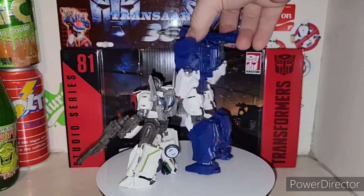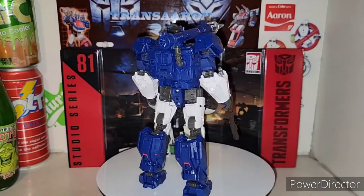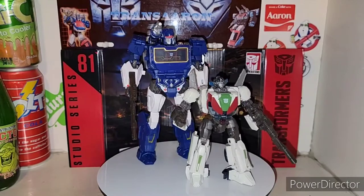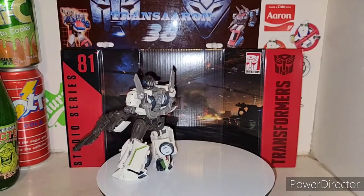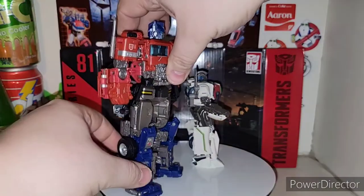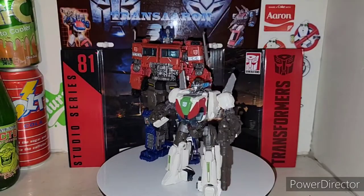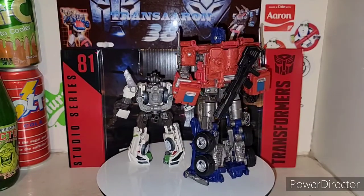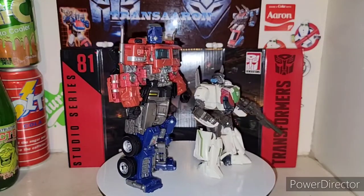And if you want, here's Voyager Class Soundwave — obviously Soundwave's a bigger dude. Reviews for his minion will be coming soon. And obviously you gotta have Noble Optimus Prime in here too. I put all the leg pieces on his shoulders as it's supposed to be — there's Voyager Optimus Prime with Wheeljack for size comparison.